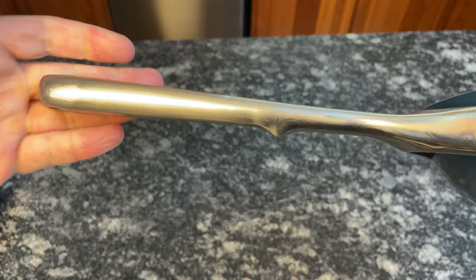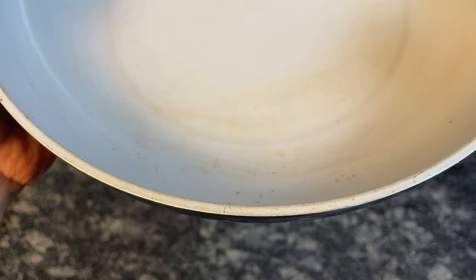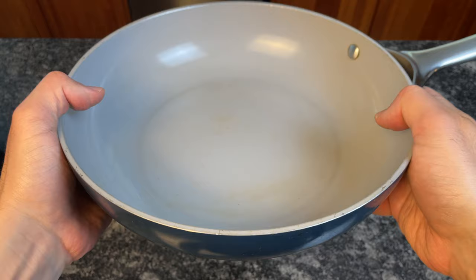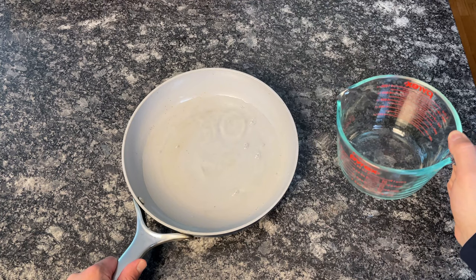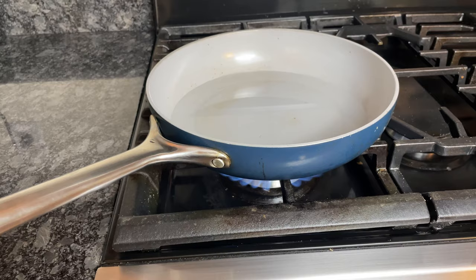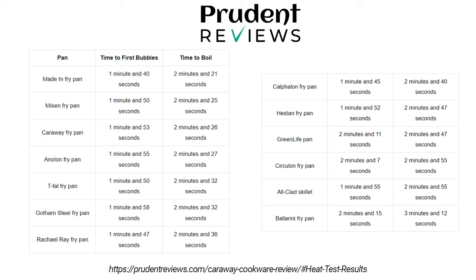Unlike many nonstick pans, Carraway is heavy and sturdy. The 10-inch frying pan weighs almost 3 pounds, while most aluminum 10-inch pans weigh around 2 pounds. The aluminum base is thick, which helps prevent warping and distributes heat evenly. I tested Carraway against several other nonstick pans of equal size. I poured 2 cups of cold water into each pan, placed them on the same size burner, and set the heat to high. At 2 minutes and 26 seconds, Carraway was one of the fastest pans to boil the water, with no signs of hot or cold spots — the bubbles were completely even across the cooking surface.